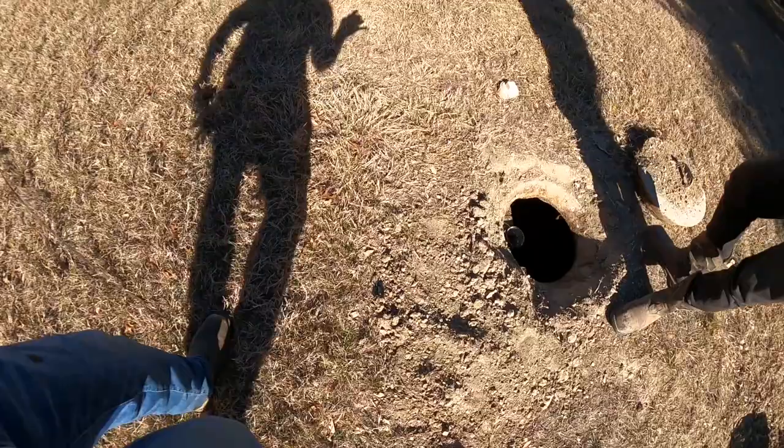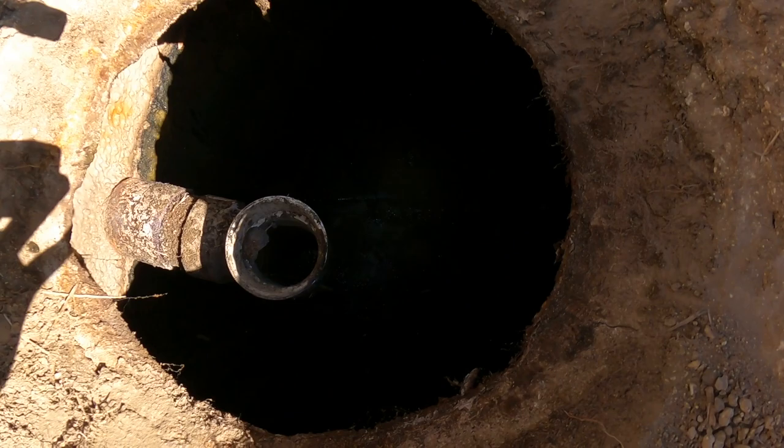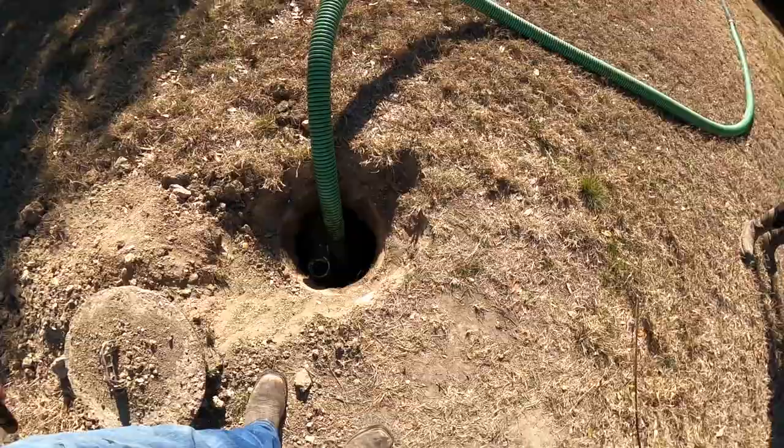We've got the inlet all cleaned out. We've got the outlet all cleaned out. It's not too deep — maybe like two inches on this side, about five on this end. So if they want to get risers, more power to them, but it's really not that deep and you can obviously see where the tank is.